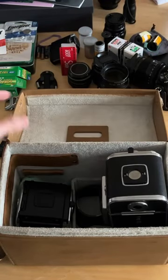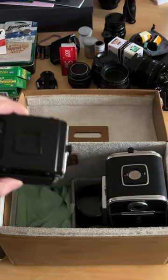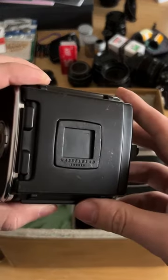Hello, let me take you inside my Hasselblad kit. I've been trying to get this specific Hasselblad back for a while now.